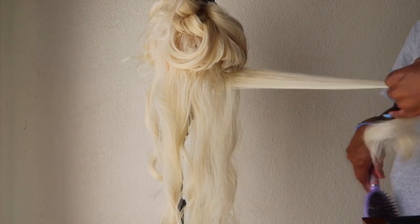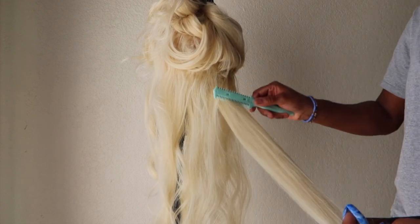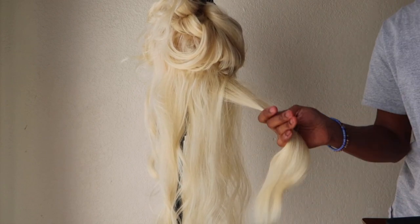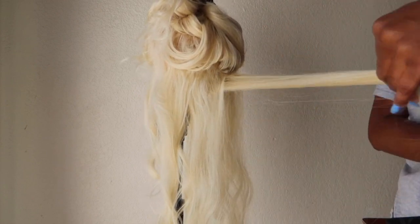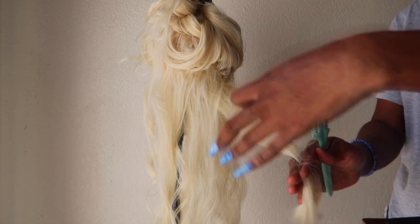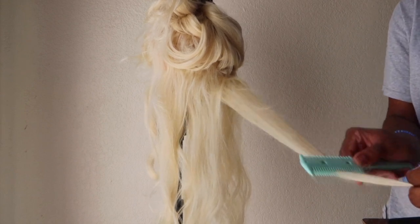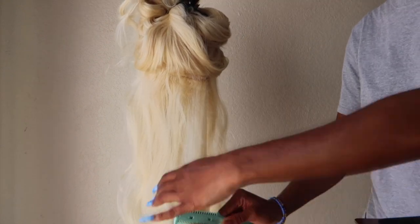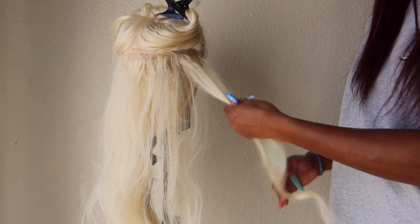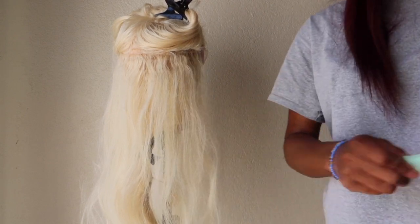At first I wasn't trying to take too much off because you can always take more off but you can't put hair back. So basically just go light at first. One key thing — I'll mention it now just in case someone's skipping — you don't want to cut at the root. Start a few inches down the hair because if you can't gauge how much you're cutting, you might cut a whole section from the root and that's a huge gap.